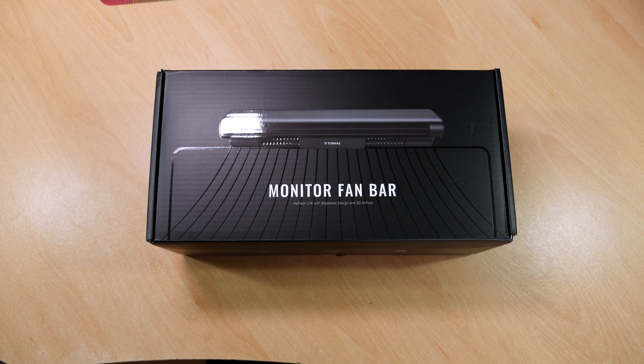Hey guys, it's Kay, I hope you're all well. Now in today's video I'm going to be looking at the Torras monitor fan bar.